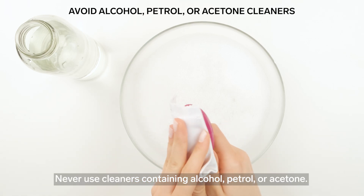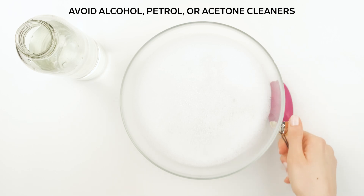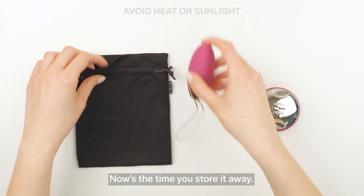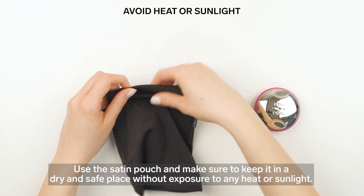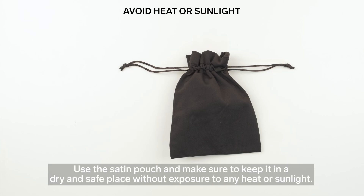Never use cleaners containing alcohol, petrol, or acetone. Now store it away — use the satin pouch and make sure to keep it in a dry and safe place without exposure to any heat or sunlight.